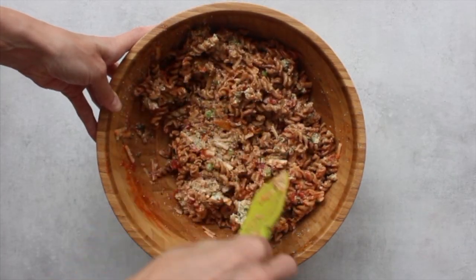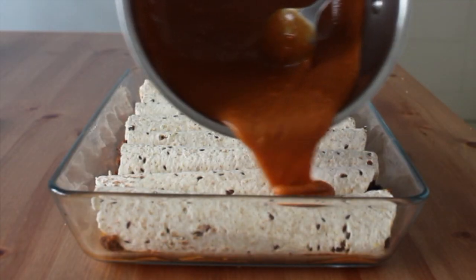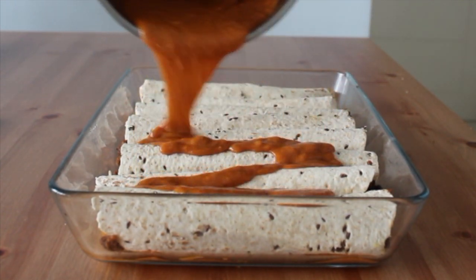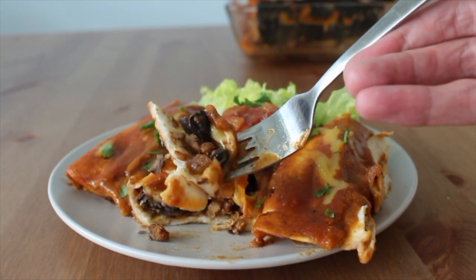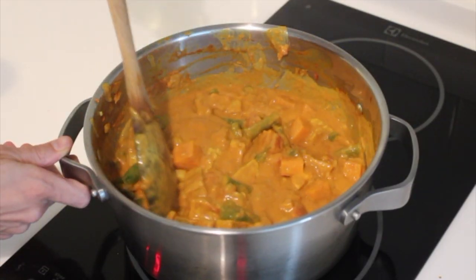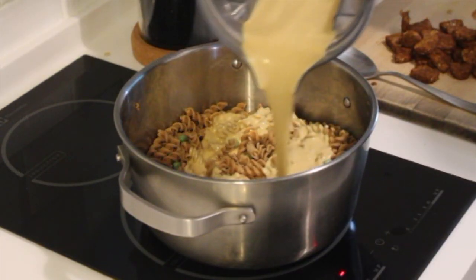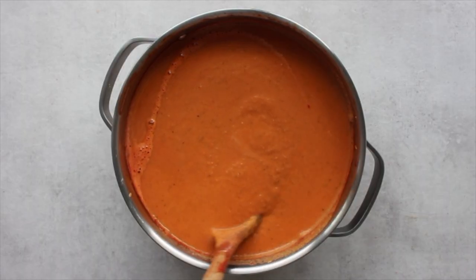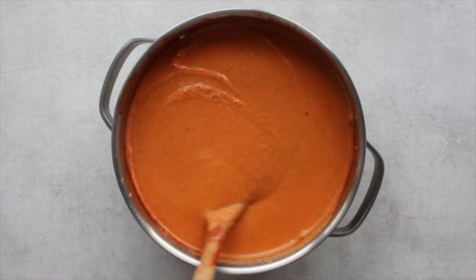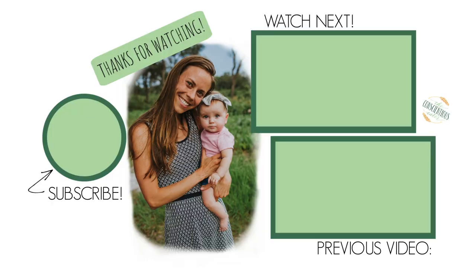Those are the five hearty plant-based recipes I wanted to share with you today. I know a lot of you don't live in fully plant-based families or are trying to please multiple diets and family members, so I really hope these hearty, protein-packed plant-based meals will please everyone. All of these recipes are great for larger families or meal prep as they serve quite a few people. I'd love to know which recipes you try — leave your comments down below, be sure to like and subscribe so you don't miss any future videos, and I'll see you soon. Bye!